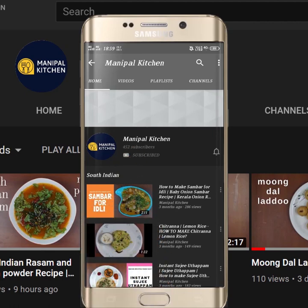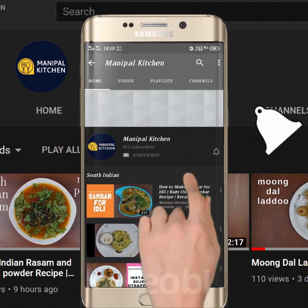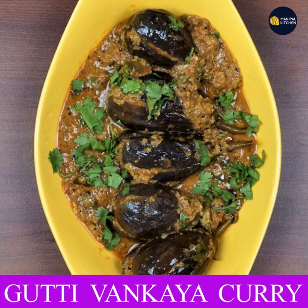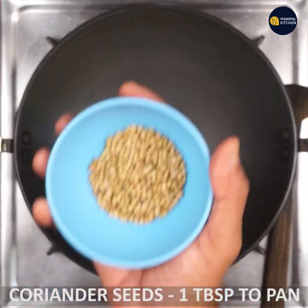Subscribe now and press the bell icon, never miss an update. Welcome to Manipal Kitchen. Today we are going to make a masala fry with a pan.